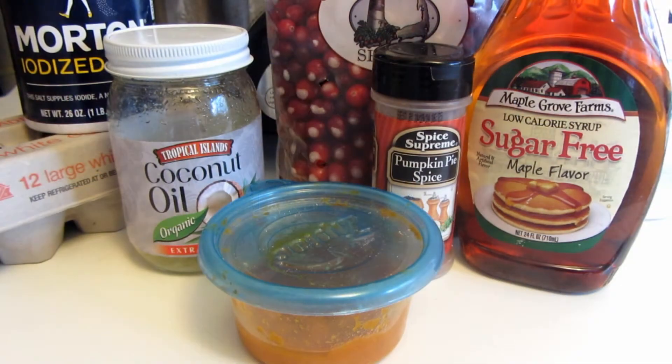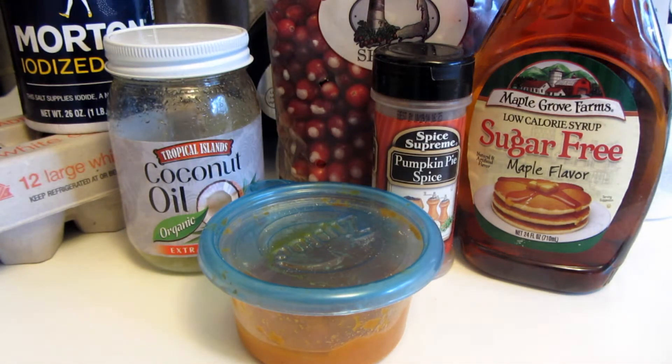Hi everyone, today I'm making pumpkin cranberry muffins. They're gluten-free and I'm making them also low-carb. In place of regular maple syrup, I'm going to be using a low-calorie sugar-free maple flavor syrup. Let's get started on this simple easy recipe.